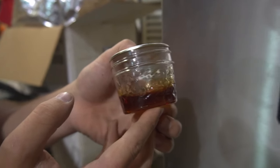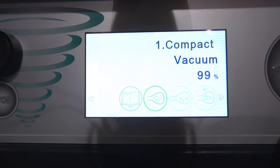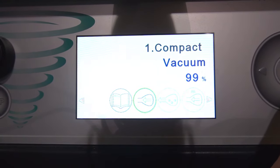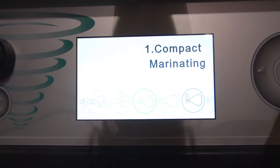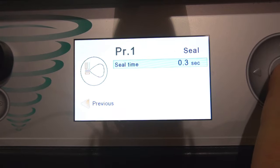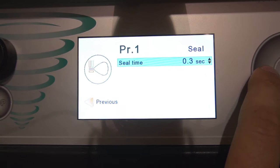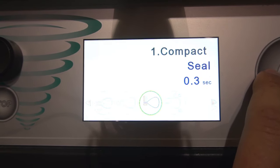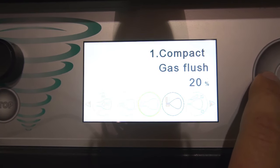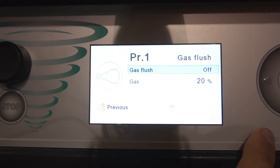I'll change the controller up real quick. A few things I want to highlight: the percentage of vacuum can be changed from 1% to 99.8%. The next thing is the gas flush and the seal. I'm going to set the seal to the lowest amount possible because there is no seal time on a mason jar for our purposes, which is 0.3. The gas flush is turned off, and as you can see it can be adjusted using this screen.